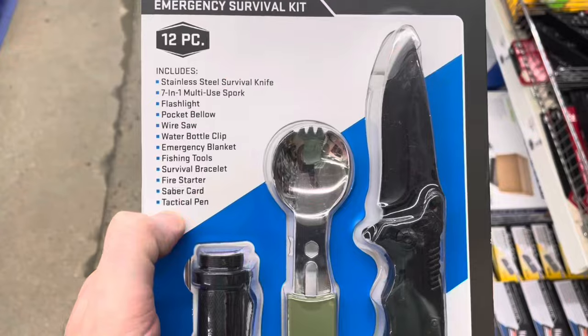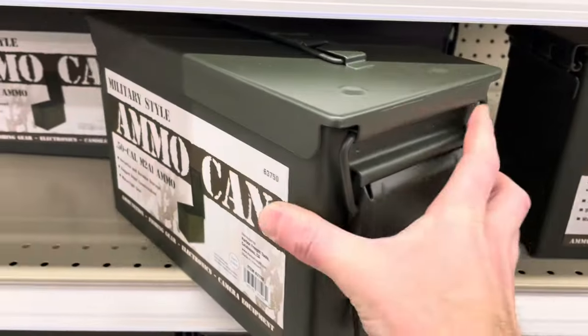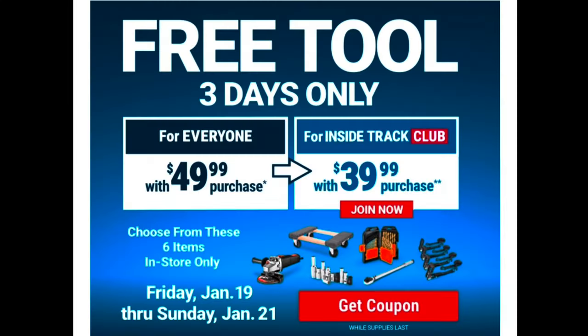Welcome back to B-stride DIY. We're at Harbor Freight and we've got some new tool deals and store items here. They've got all kinds of new stuff and I wanted to show it to you.